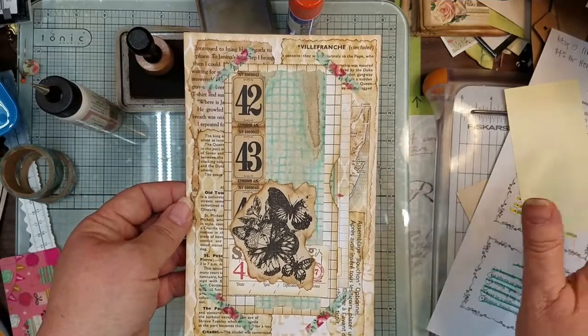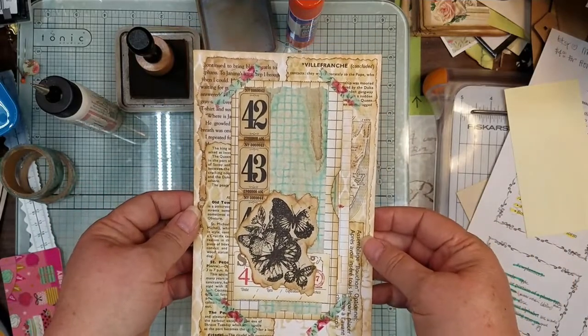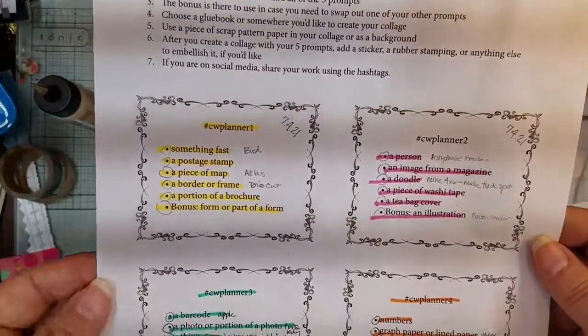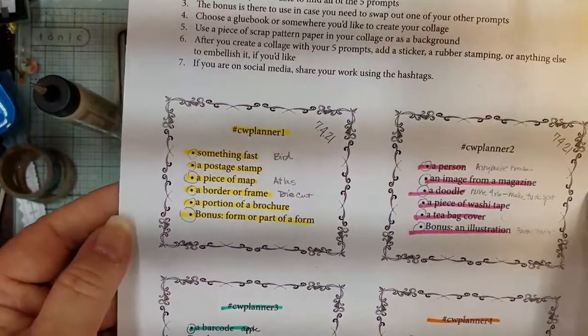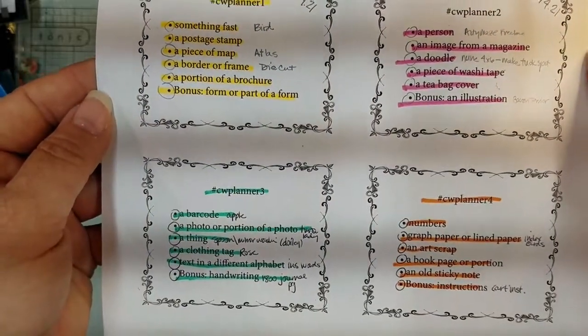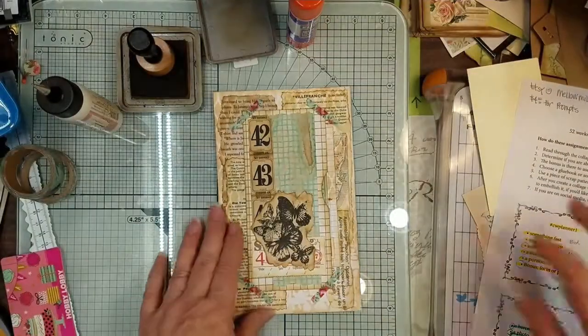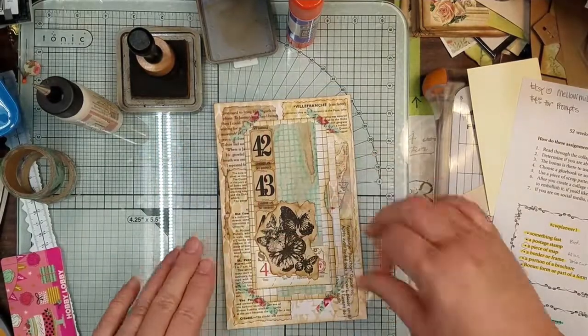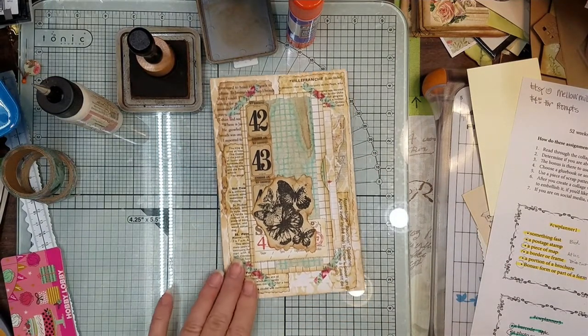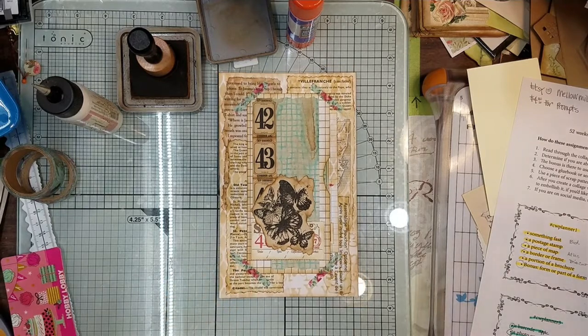So I hope you guys stick with me and watch my little thing because it is addictive. Y'all just need to get it out and give it a shot. And just in case, if you want to see the prompts real quick, there's one and two and three and four. But go for it — it's fun, it really is. All right guys, thanks for watching. Have a blessed day. Thanks for coming back — I hope you'll come back and see me again. I'll see you guys tomorrow. Thanks, bye!